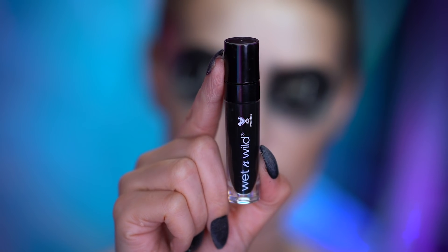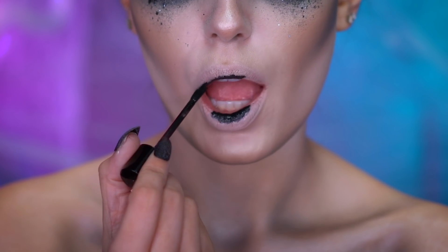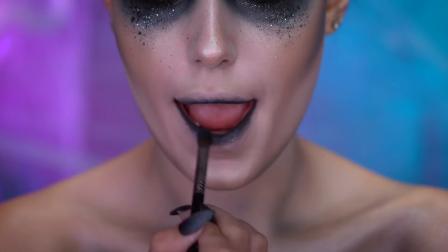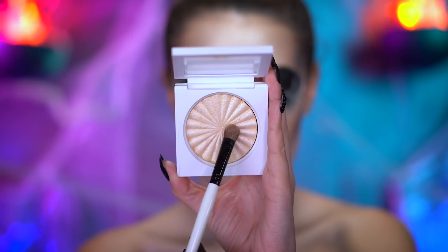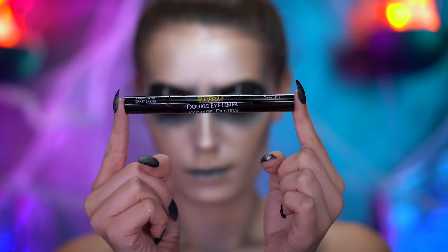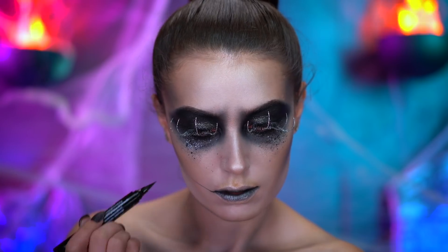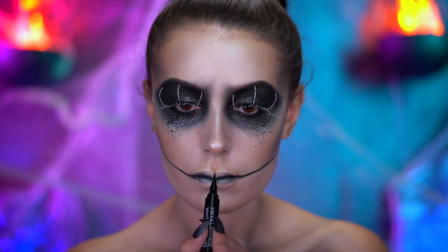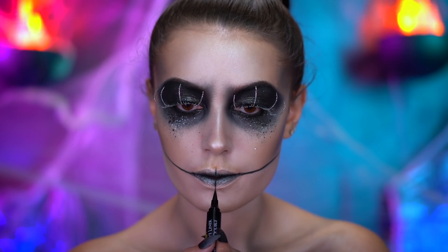With black liquid lipstick, I'm gonna fill in the very center of my lips and then blend that out using a brush. With a champagne highlighter, I'm gonna highlight over the lips. With black liquid liner, I'm gonna create Jack's mouth — just add one line on either side of the lips, and then create the smaller lines by dragging the liquid liner pen downwards vertically.